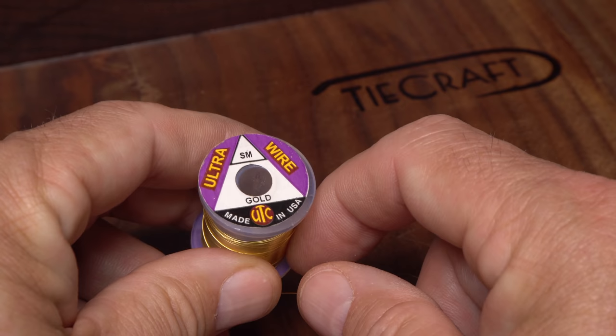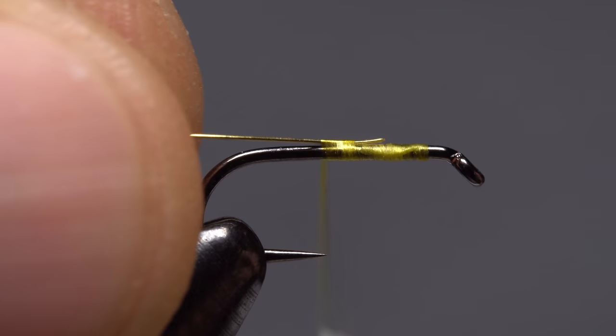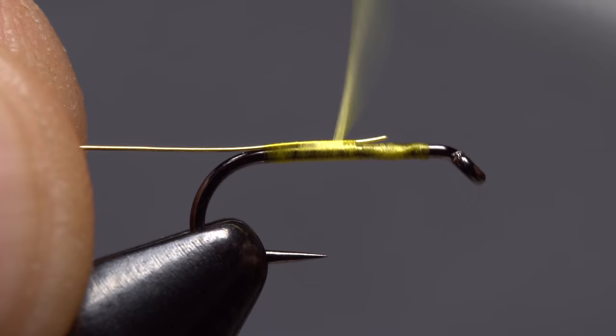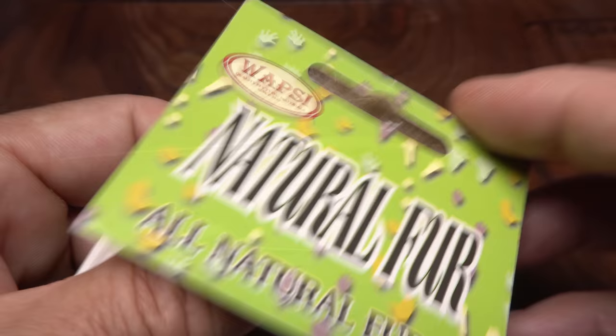Small-sized gold ultrawire is used to rib and segment the fly. A 6-inch length will make numerous flies. Place one end of the wire on top of the hook shank and begin securing it with wraps of tying thread. Keep taking wraps rearward all the way to the start of the hook bend, then forward to about one-third of the way down the shank from the eye. End with your thread at about the hook point.